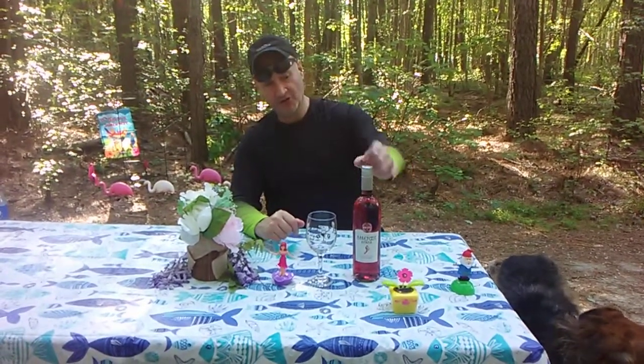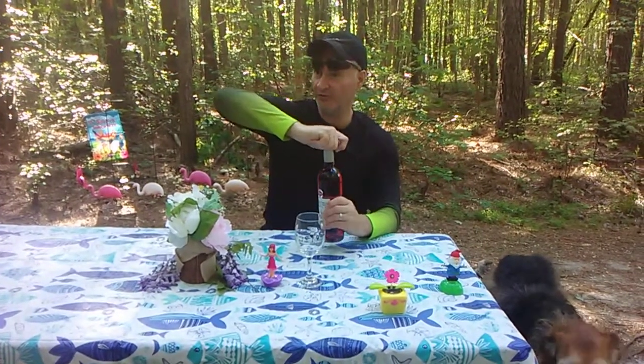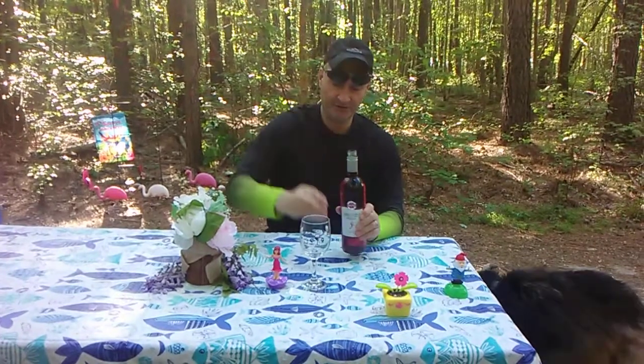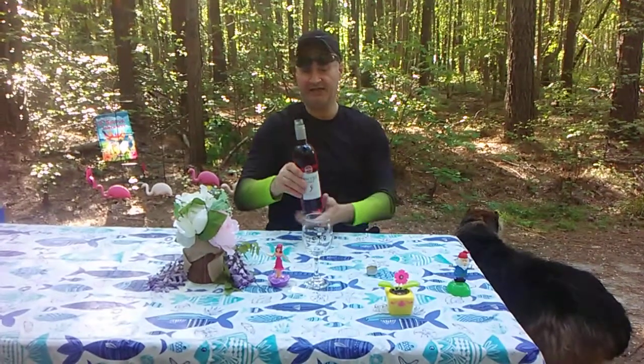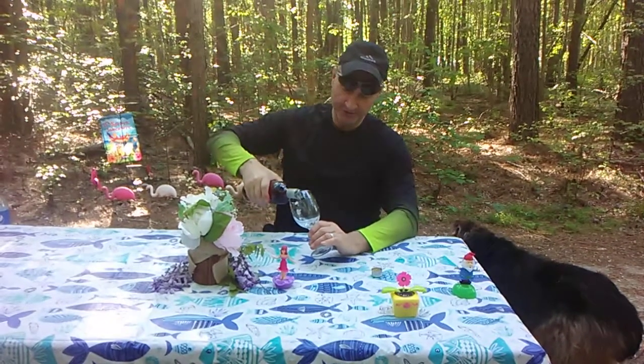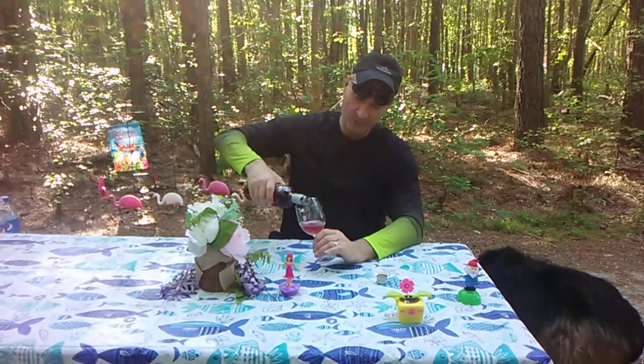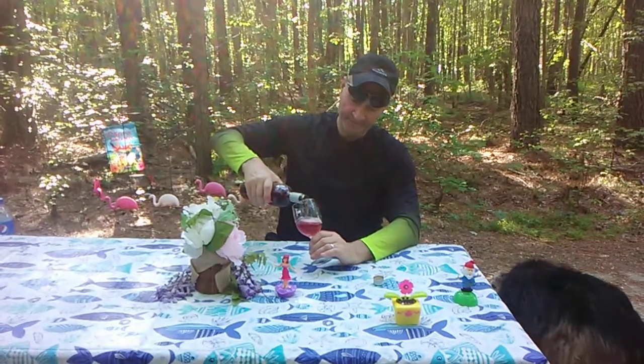Now, 30% of the wine market currently is screw caps, and don't forget some of the corks — most of the corks now are synthetic corks. It's a 6.5% ABV, so it's going to be a lighter-bodied wine. If you're going to make a wine spritzer, you can take wine and add a little bit of fruit juice, or just add a little bit of 7-Up, and that makes your spritzer.